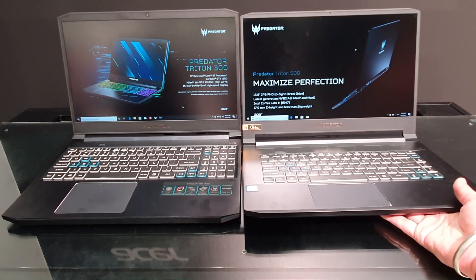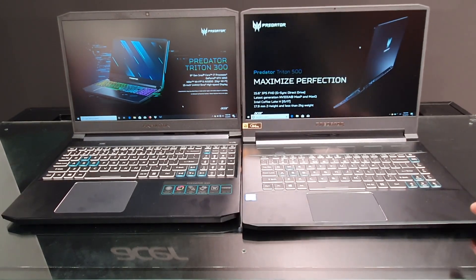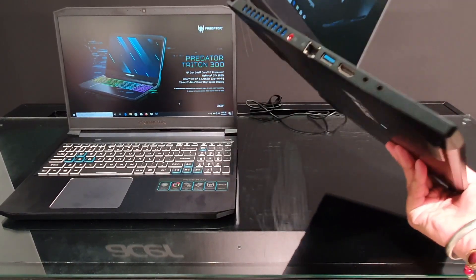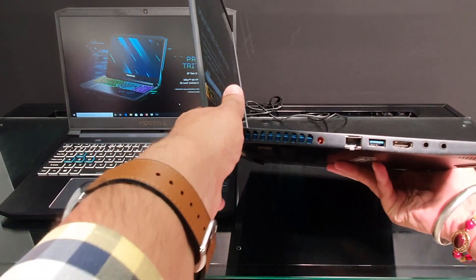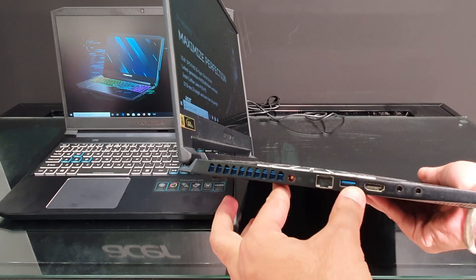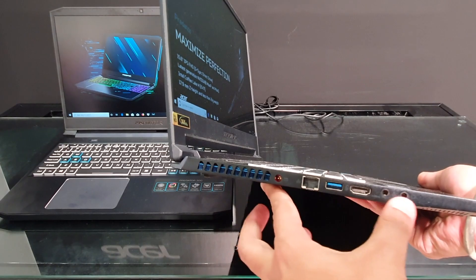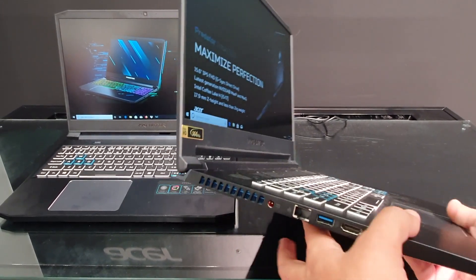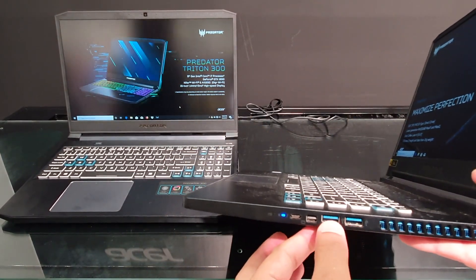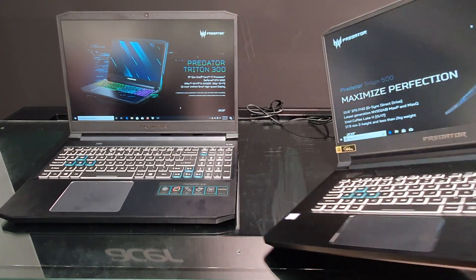Let's talk about the Predator Triton 500. There is a difference from the previous version that you will see externally, though design language-wise it is very similar. You get all the port options — charging ports, Ethernet socket which is very important for gaming, Type-A USB 3.0 ports, HDMI port, mic and headphone socket, heat ejection vents, two additional USB ports, a lock port, and a Type-C port.